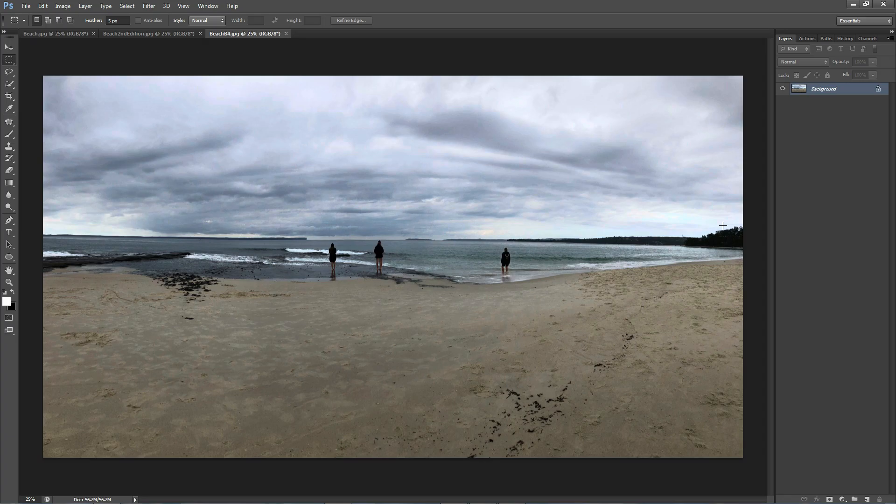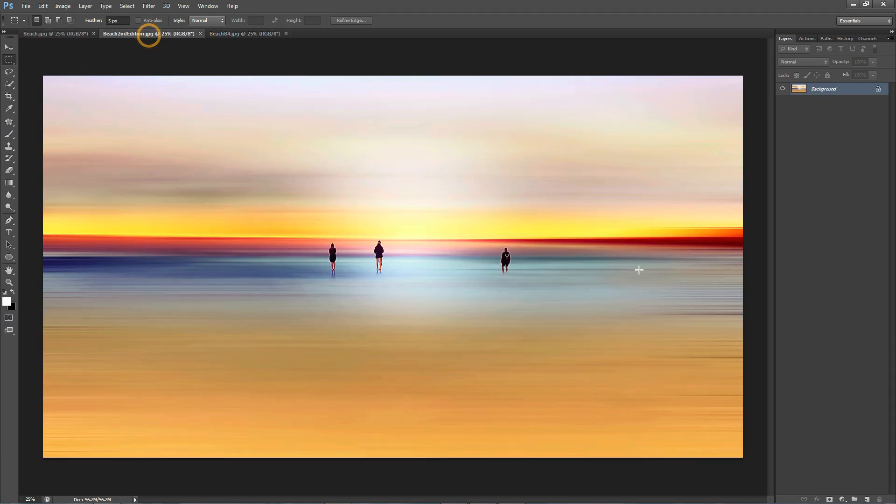In today's video I will show you how to turn a simple and ordinary image like this one into a beautiful fine art image that you can proudly print and hang in your home.